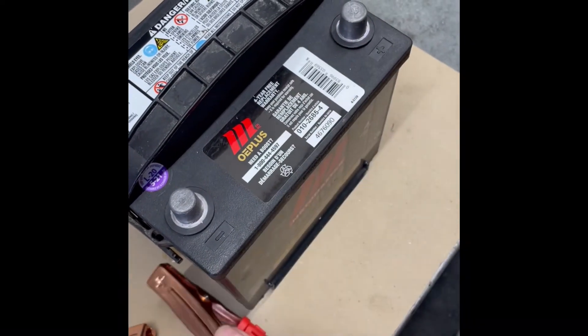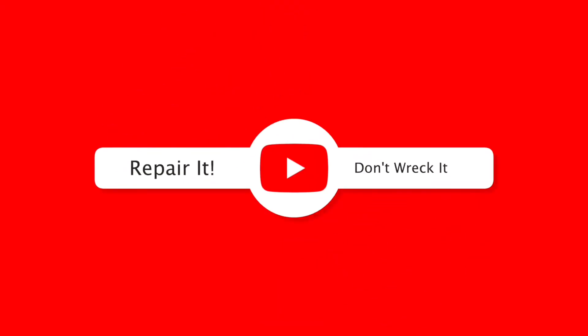If you like the video, please give me a thumbs up and subscribe to my channel. And as always, repair it, don't wreck it. Thanks for watching.